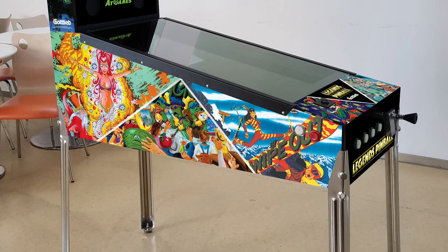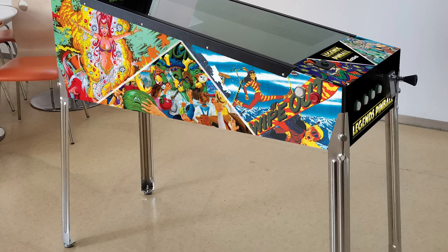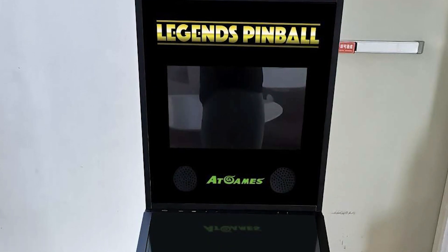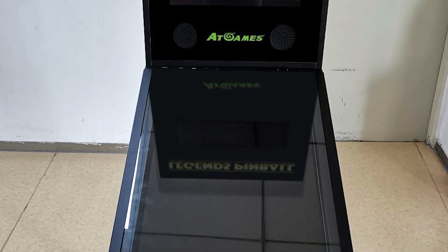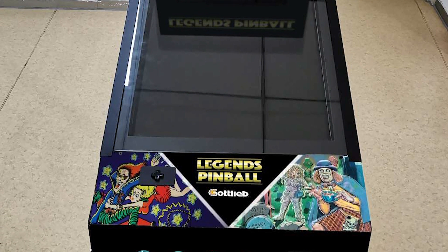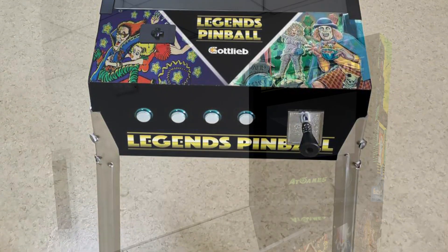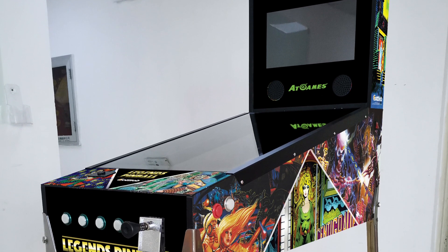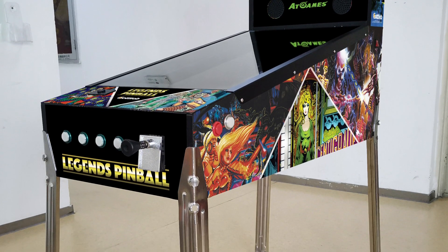As you can see, AT Games went with their expected multi-cade artwork style, but done in a very different direction than the art style for the Legends Ultimate Arcade. This is actually a really smart move because there weren't many people who liked the original art style. This isn't quite your typical boxy-looking pinball machine cabinet — the style is more like what you'd see in the DIY or home-built market. It's very sleek and sharp, and I personally think it just looks nice.